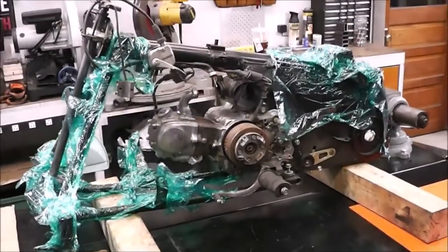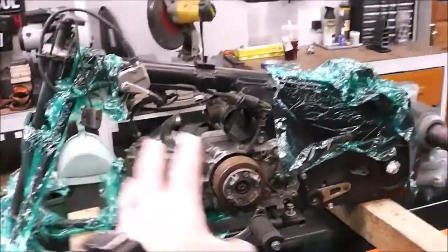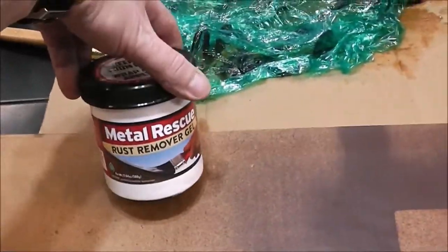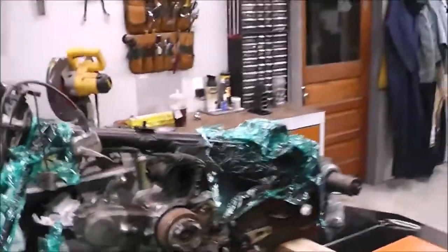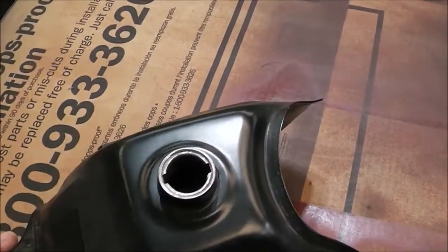What's going on guys? My name is Brandon and today we are going to line the gas tank on our 34-year-old Honda Quad project that you see here over my shoulder. Let's get going. So if you've been following along with this build, you'll know that last week we stripped down any rust that was off the frame using a product called Metal Rescue. If you haven't seen that episode, I'll put a link up above, and this week what we're going to be doing is lining the gas tank.